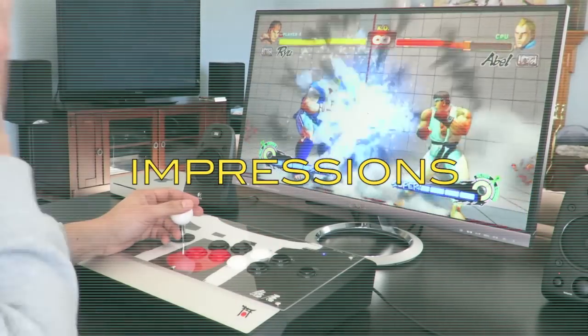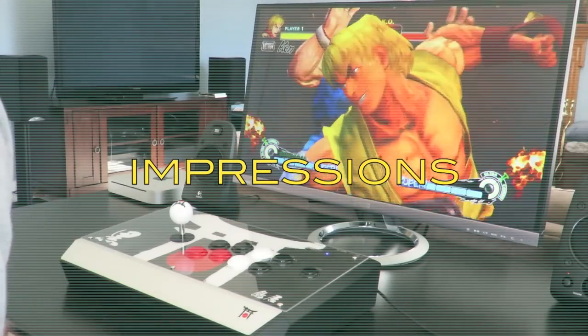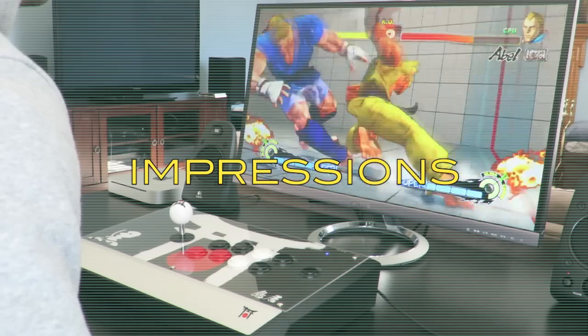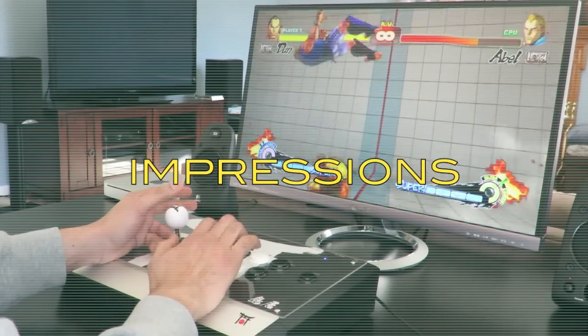Buying, owning, and using an arcade stick is a very subjective, sometimes personal process. There are a lot of factors that come into play. Obviously you want to take into account that when making a purchase, you're getting the best bang for your buck. This means that you want high quality parts, modern features, and other important specifications packaged together into a product that best suits you and your desires.